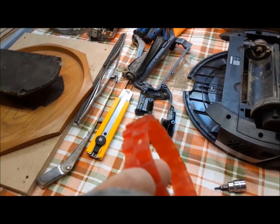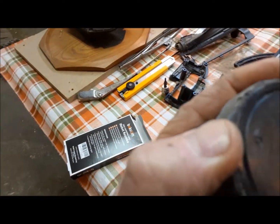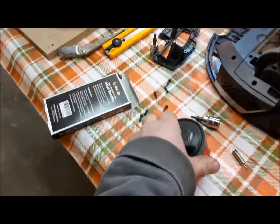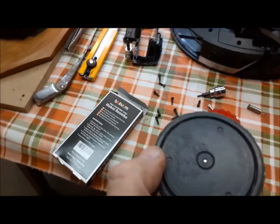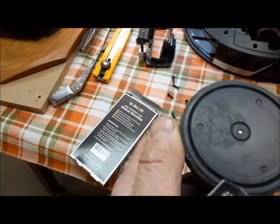So here's our new tire — it's made out of silicone. Our old tire, you can see there's nothing left of it. I'm pretty sure these tires are the correct ones. I cannot buy the exact tires for this Shark, so these are for an iRobot Roomba, but we're going to try and pop it onto the wheel and see what happens.